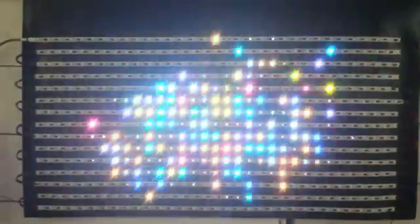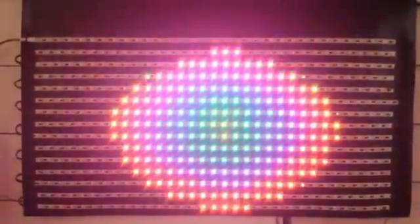A little sparkler effect. It's quite nice when it's in the dark — it really shows up.